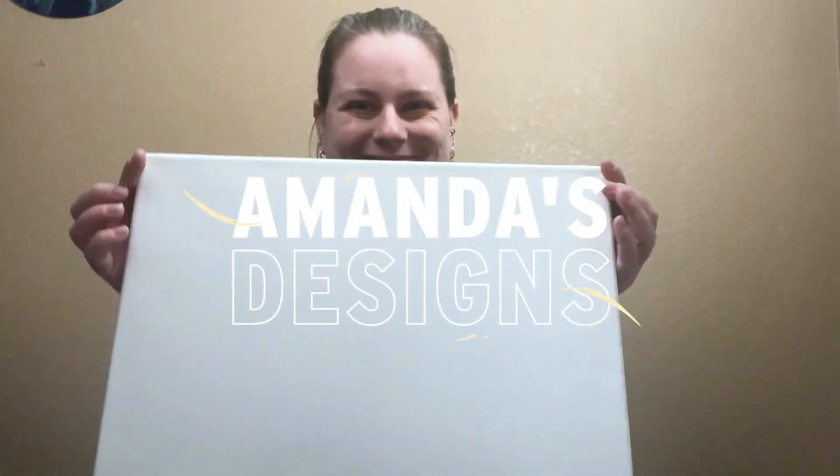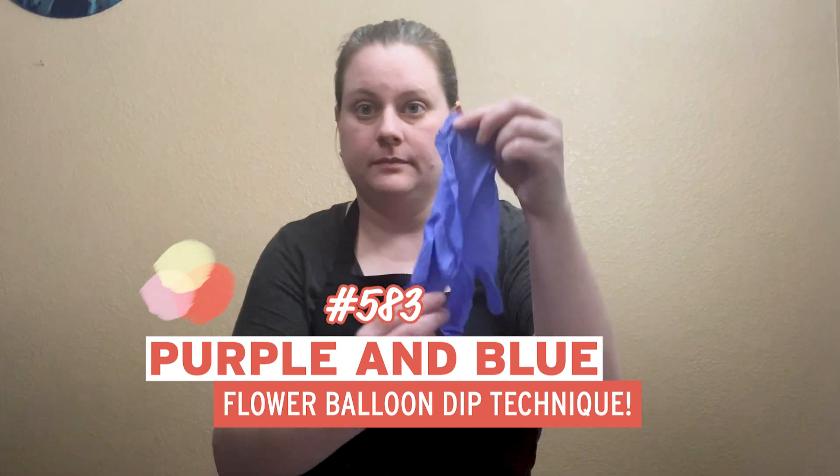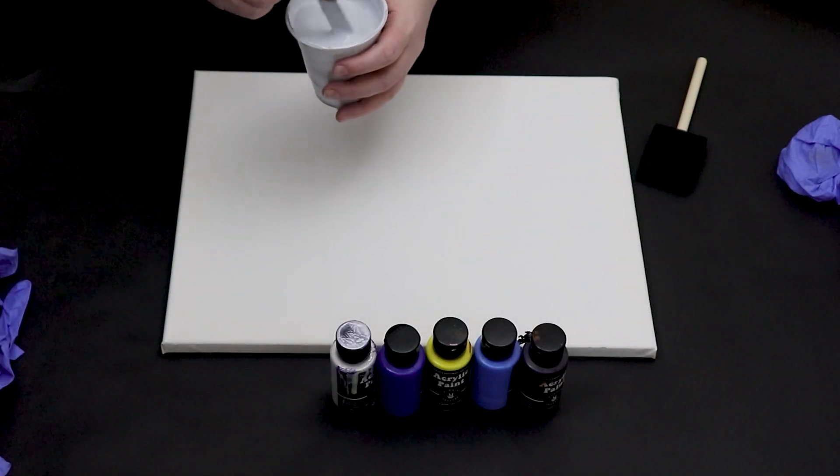In today's video I'm doing another dip technique. In my last dip technique someone mentioned some colors like blues and purples along with a gray background. I mixed up a really light gray for my background and I'm going to try it out.